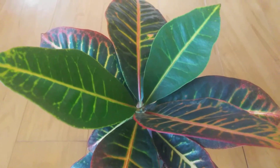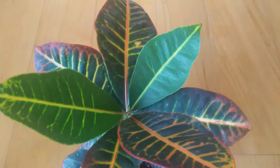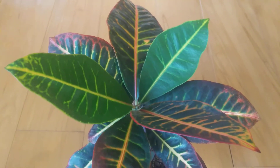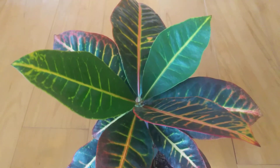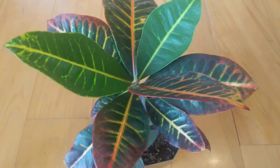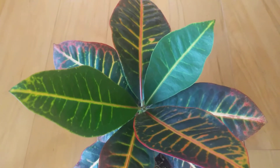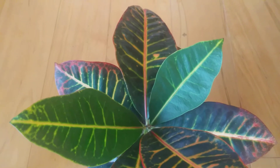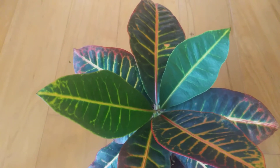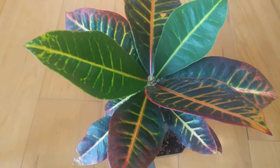Hello plant people. Thank you for coming back. Today we're going to talk about crotons. Crotons are a beautiful house plant. They can add color to our house plant collection, which I am a fan of colorful plants. So I love the look of a croton.